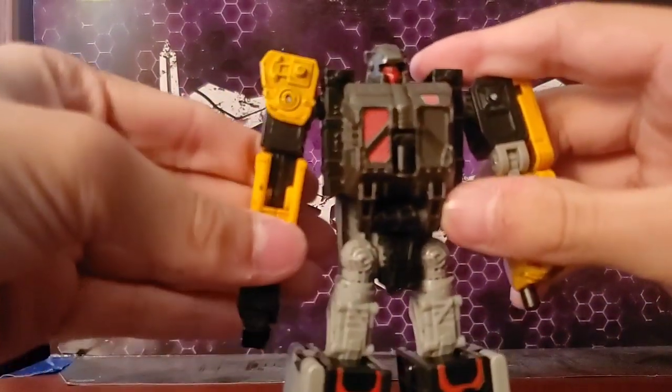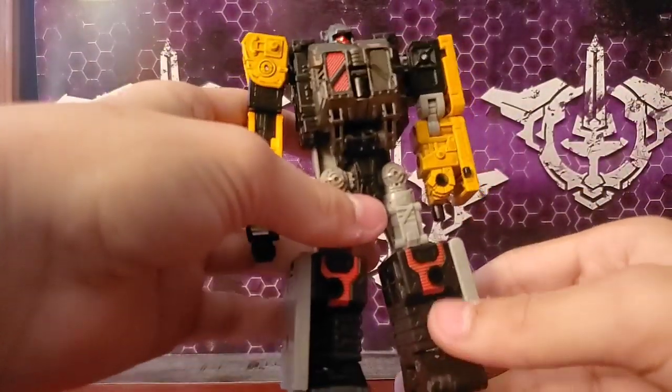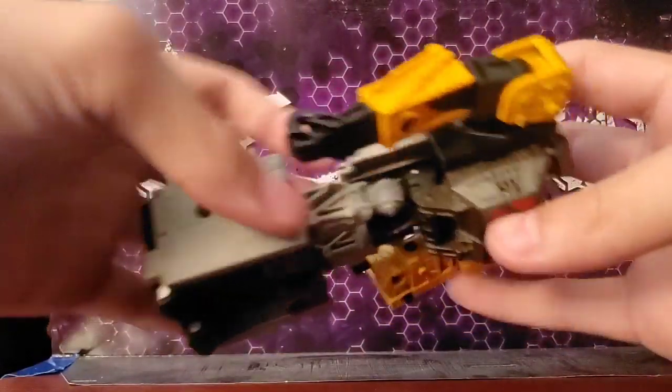Ironworks himself is amazing. He is basically your average Siege Deluxe — Earthrise now — minus a waist swivel. He has articulation, but is bound by the ramps on his back.